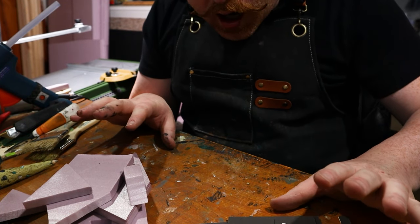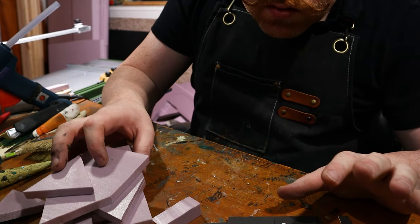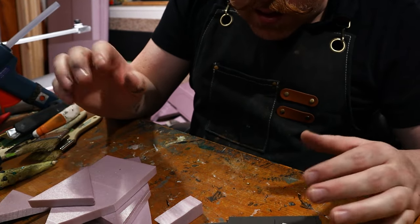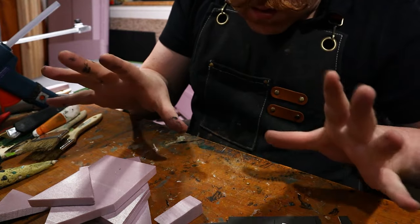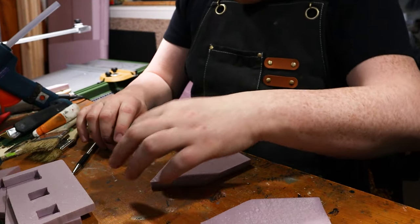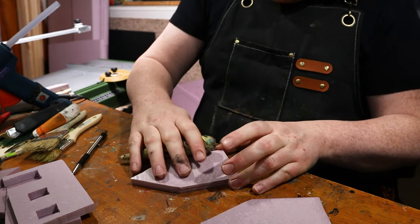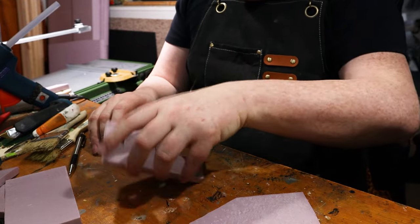For the wood, I don't use templates. I just cut strips and make the wood that way and then glue them. You'll see how I do it all. First off, I want to texture all the outsides of these pieces. Let's go ahead and do that.